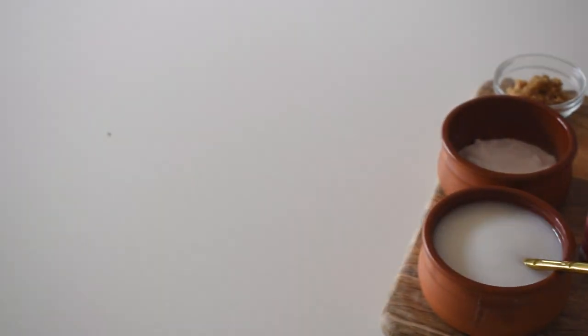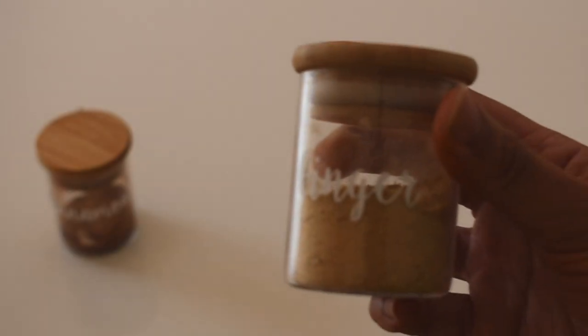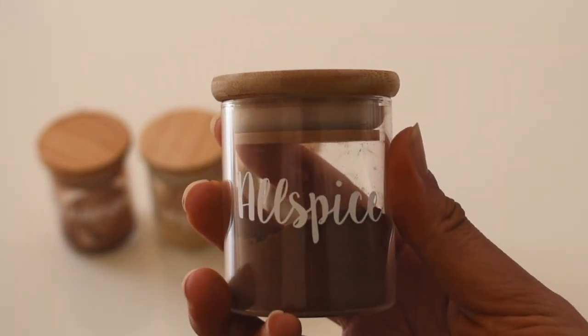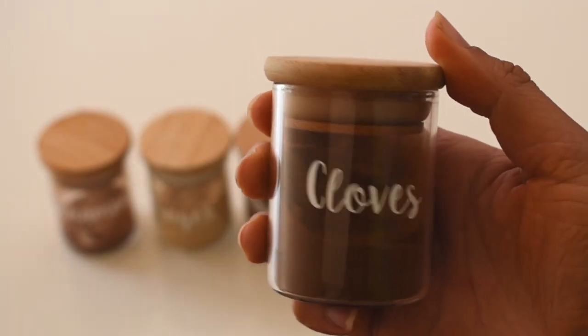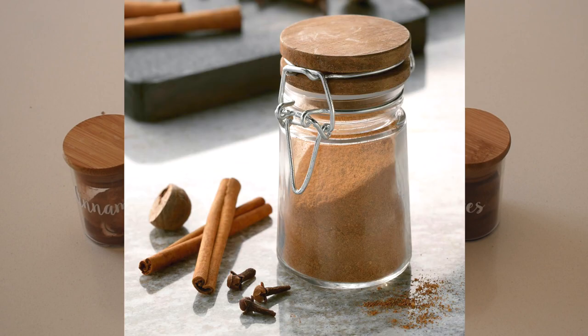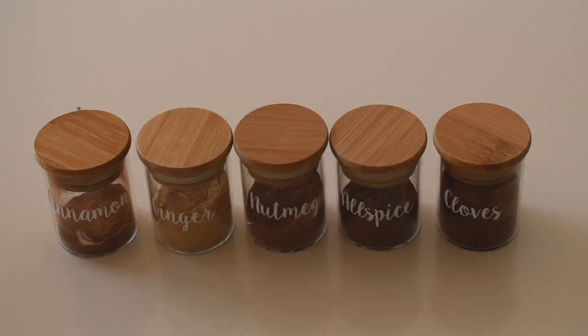If you don't have pumpkin pie spice at home, you can easily make it yourself by combining three tablespoons of cinnamon, two teaspoons of ground ginger, two teaspoons of ground nutmeg, one teaspoon of ground allspice, and one teaspoon of ground cloves. Mix all those spices together and store in an airtight container. You can use it for so many delicious pumpkin pie flavored things — one of my favorites is a pumpkin pie latte.